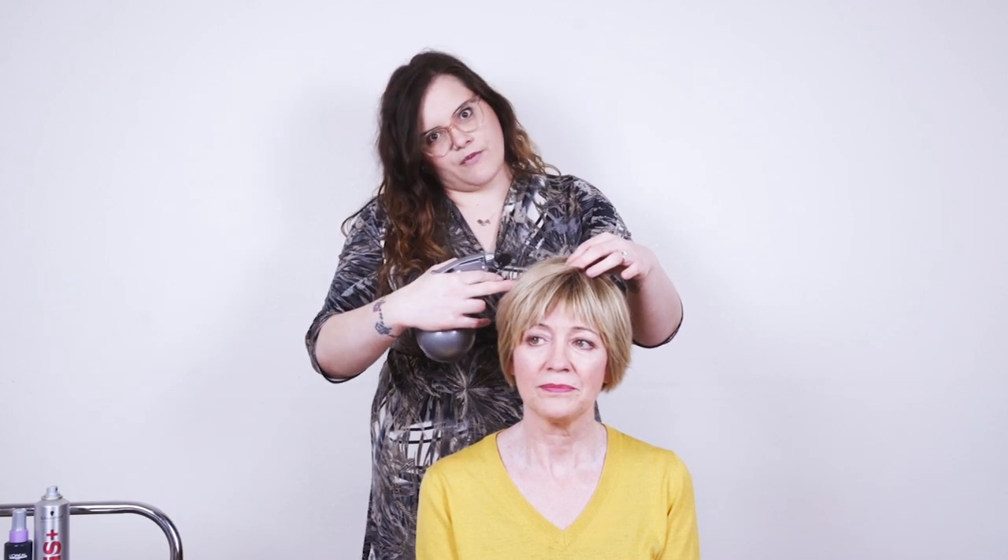For this blow-dry the hair needs to be soaking wet, especially if someone has a lot of texture to their hair. You really want to work with the hair wet to stop the hair pattern from forming before you start your blow-dry.